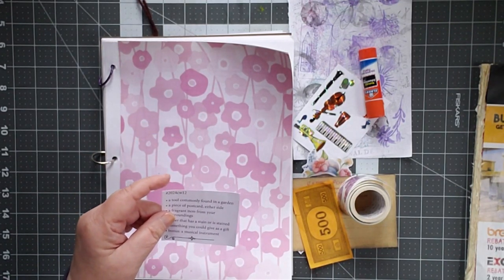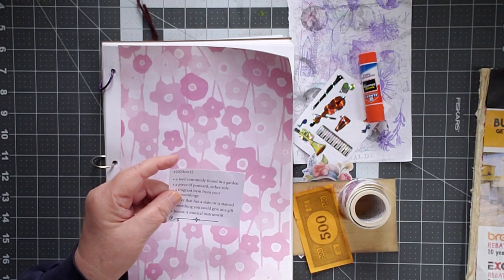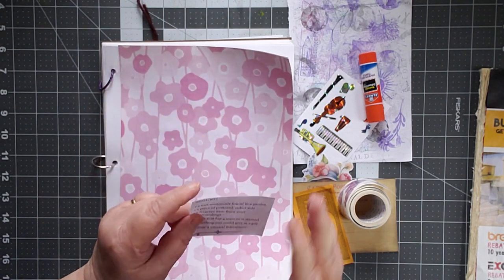Hello, this is Cindy. Welcome to my channel. It's the Marguerite Miller Challenge Week 12. Holy cow, three months I've been working at this.